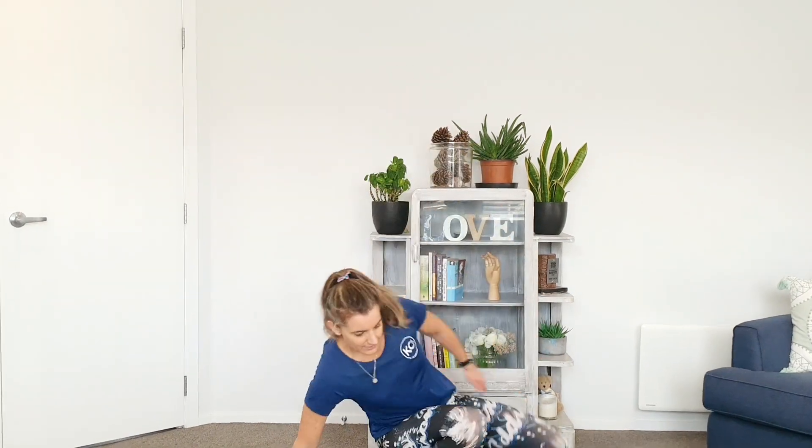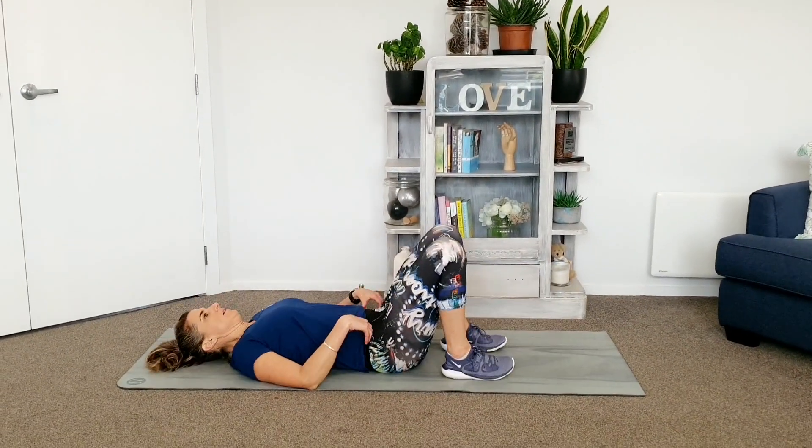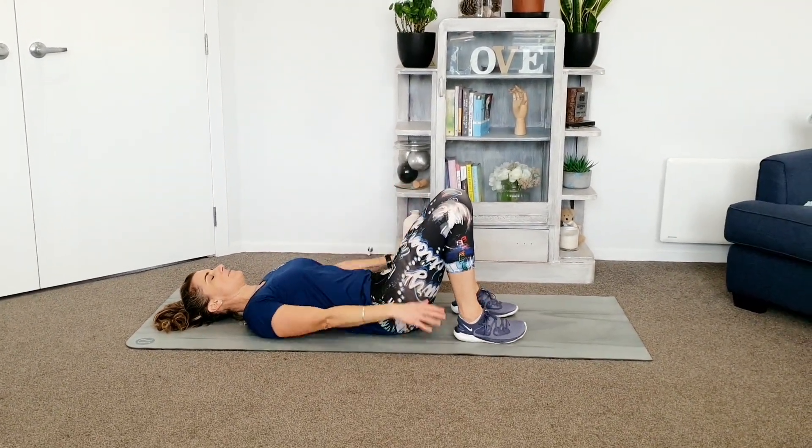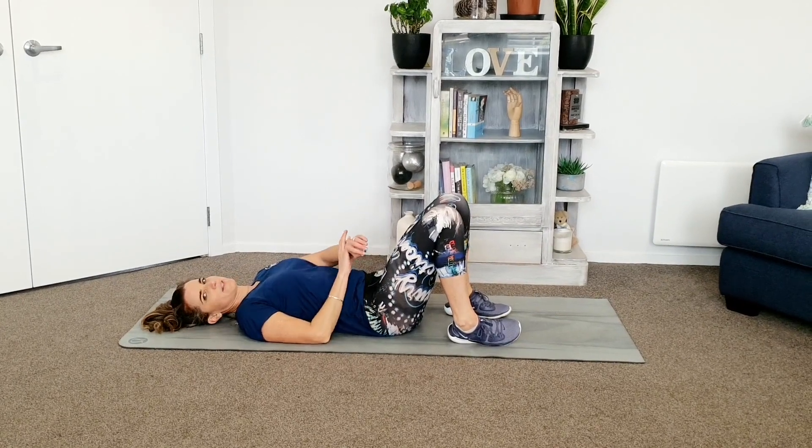Hey, how you going? Welcome to today's foundational strength workout. Let's lay down and warm up our bits and bobs. Laying down with your neck and spine straight, feet and knees hip width apart and arms relaxed down by your sides.